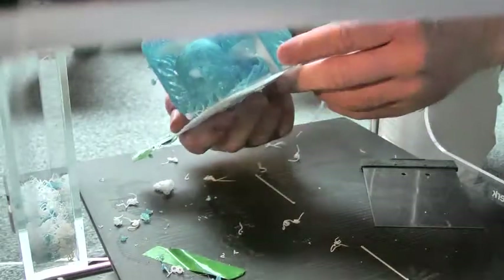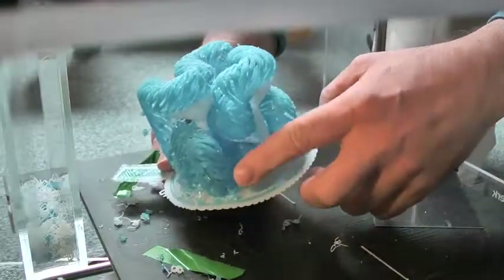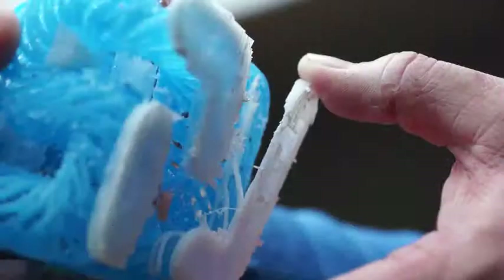I had expected the blue structure to be able to support itself, and for the most part it does. But we do have some holes — here's one, and there's another one. I'll need to do something about this the next time. All in all, it wasn't a complete failure — it's a success in my book.